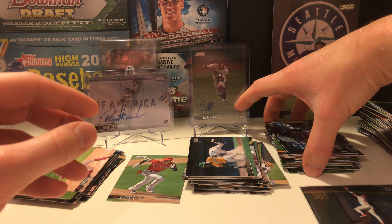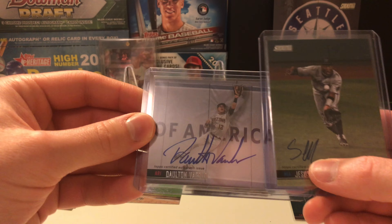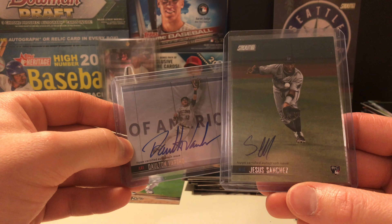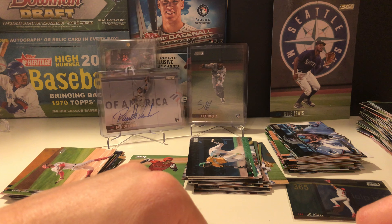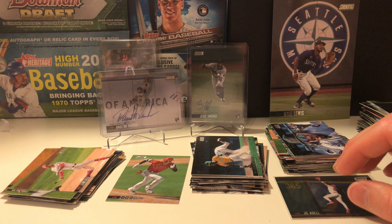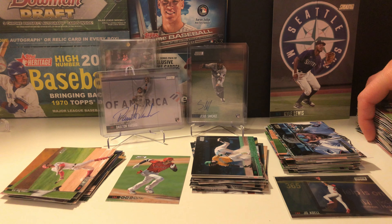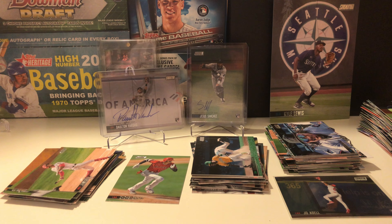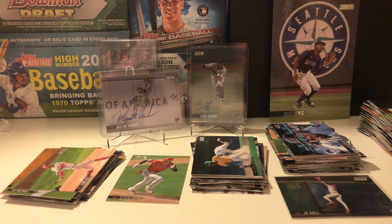Alright guys, look at that — nice stack of rookies, a nice Stadium Club Chrome of Joe Adell. We did pretty good on the autographs: a really amazing auto by Varsho and Jesus Sanchez — both were top 100 guys for a while. Nice stack of stars — Shohei of course. I kind of like Stadium Club; I haven't opened it much before. Hobby box was kind of fun. Thanks for watching as always, and I hope you all have a fantastic weekend. On Monday I'll be putting out my autograph pickups from the CSA show this past weekend — part two of that. Thank you all for watching, see you then!